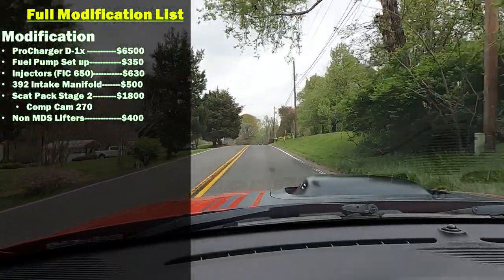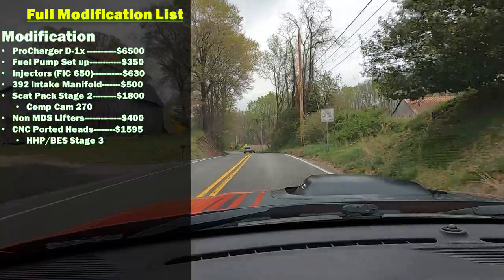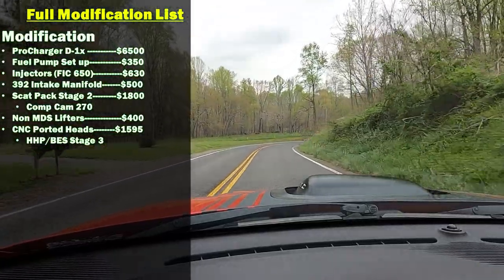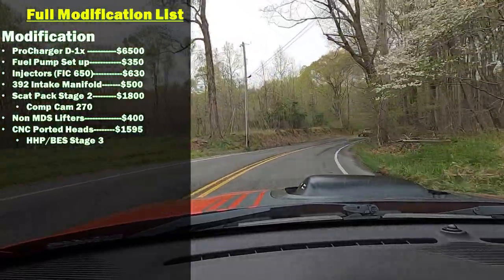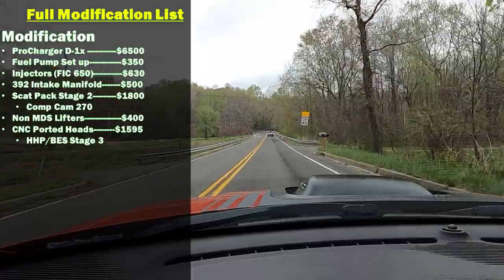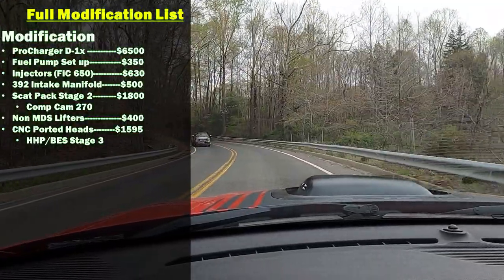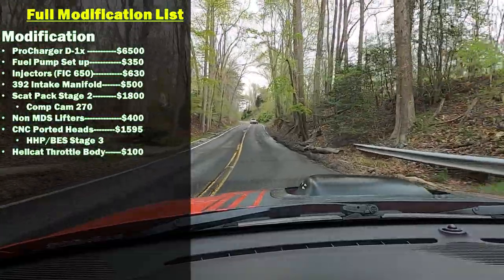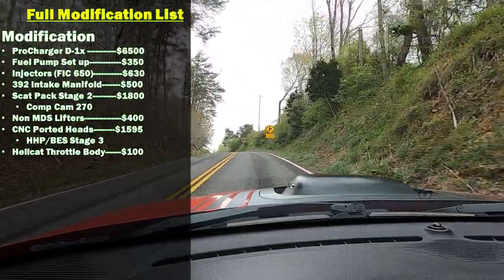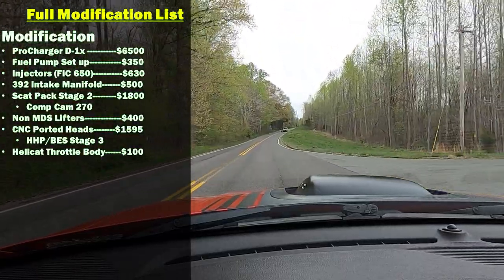I also have the HHP BES Stage 3 CNC ported heads for the car — those were $1,595. I also got the intake manifold ported, which was another $300. I got it ported and the snout ported to match a Hellcat throttle body. I also have a Hellcat throttle body — I got that used from a buddy of mine for $100. New, you're looking at $200 to $300 depending on where you get it.